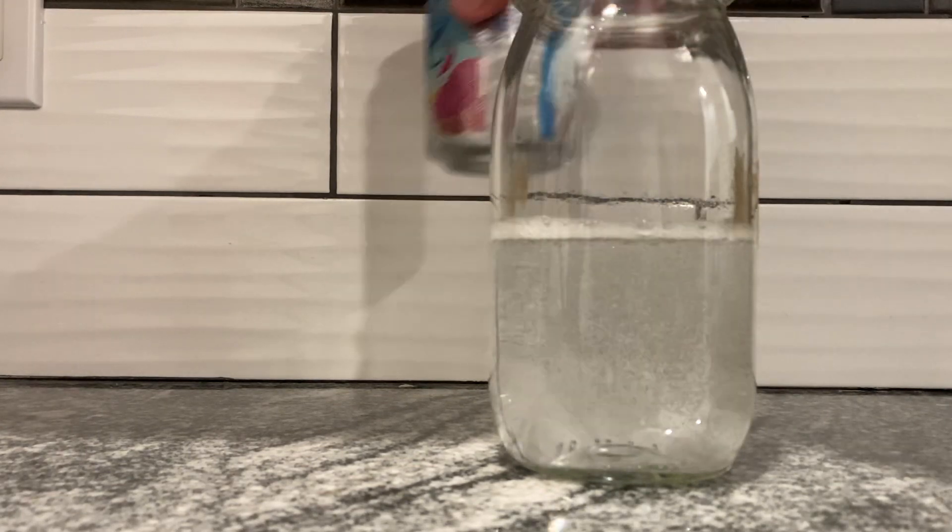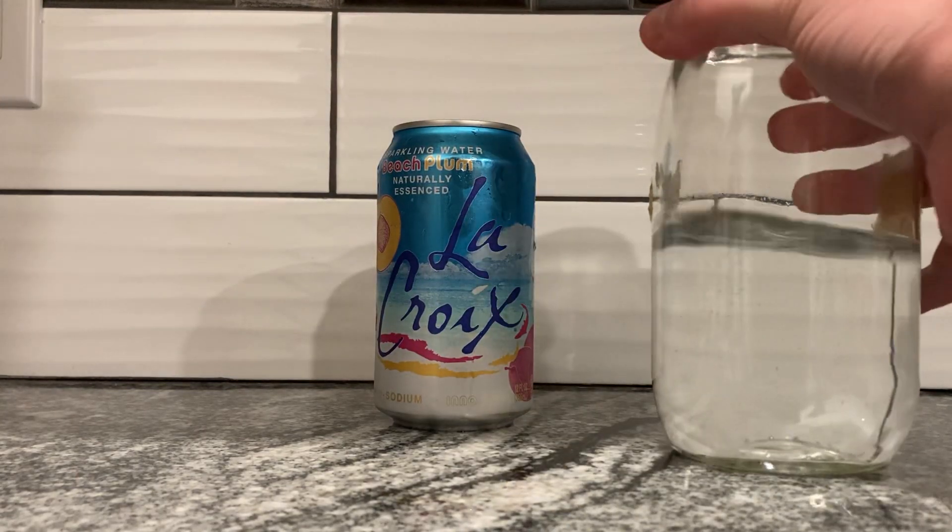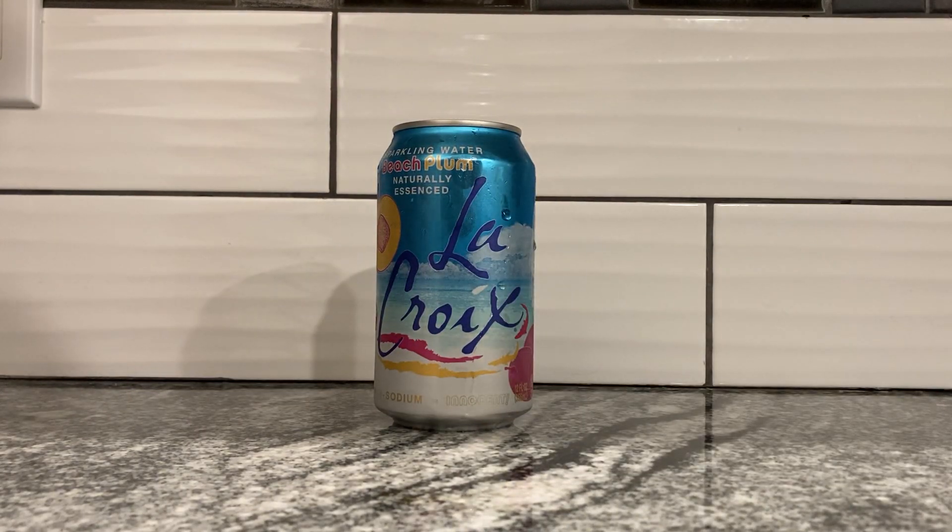Quite fragrant, actually. I can smell the essence of fruit from a few feet away. What is it like? That smells quite like an actual plum fruit-ish. I don't have a ton of experience with plums — I don't really eat them outright — but it certainly smells quite fruity. You could probably say it smells quite legitimate. Let's sip.